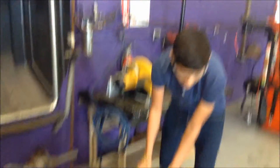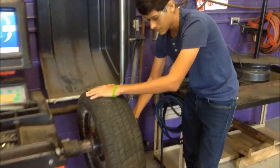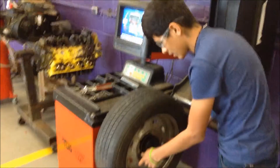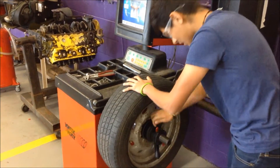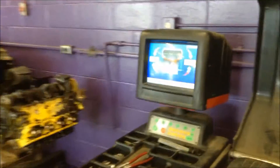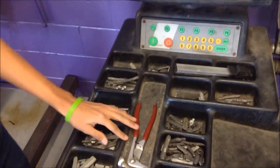After you're done with that, you mount the tire wheel. You use this as a mark, and then press these two buttons in and push it. After that, you twist to make sure it's secure. After you're done with that, you make sure you get the right measurements and then you input it into the computer.